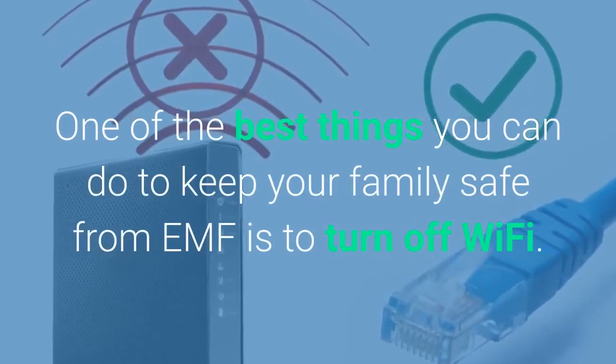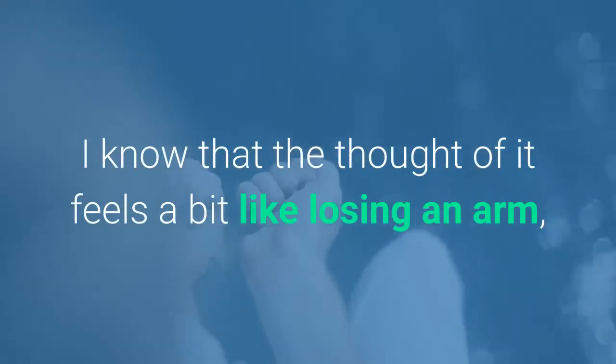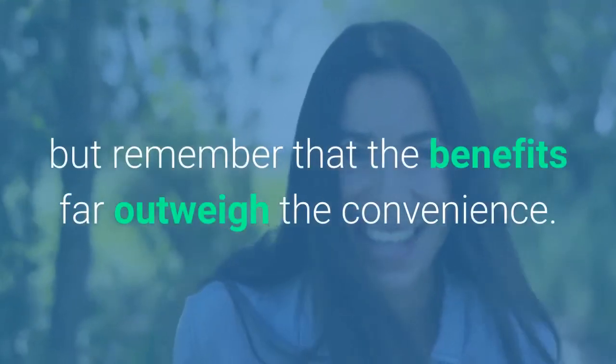One of the best things you can do to keep your family safe from EMF is to turn off the Wi-Fi. I know that the thought of it feels a little bit like losing an arm, but remember, the benefits far outweigh the convenience here.